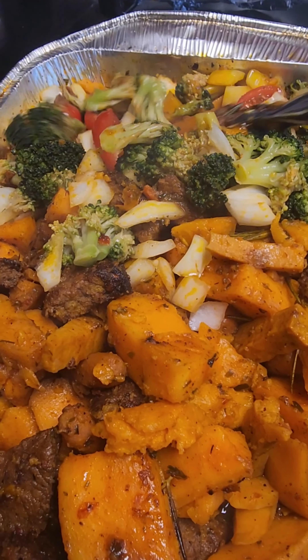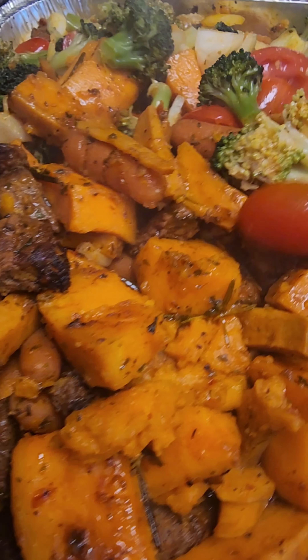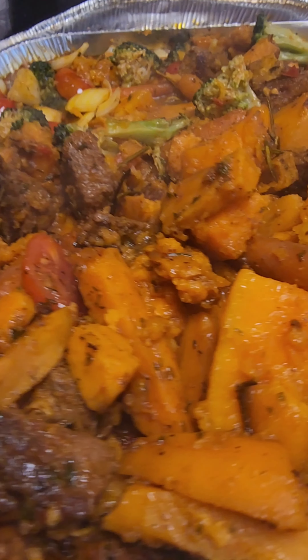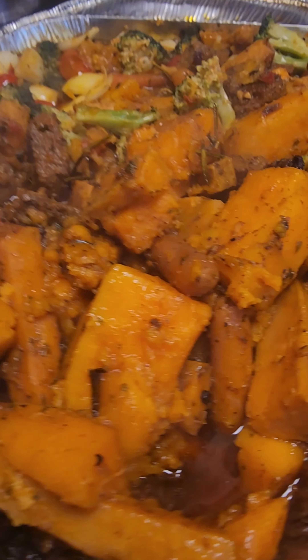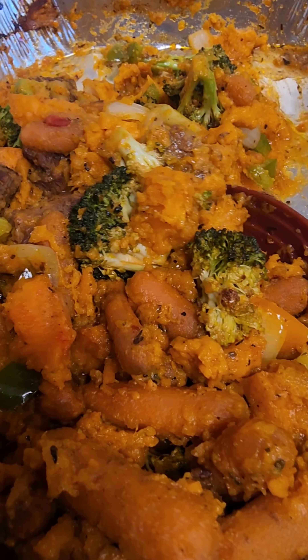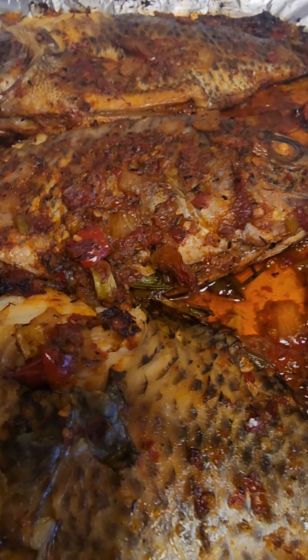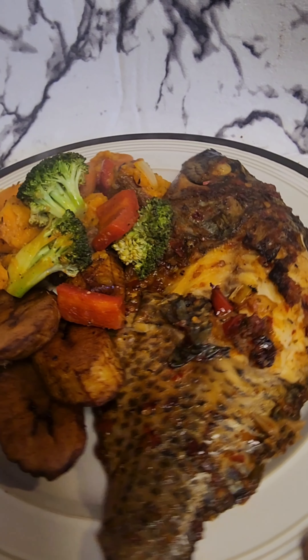I add extra vegetables — broccoli and some grape tomatoes. It's optional, but I just love grape tomatoes when I'm cooking. Add any vegetables of your choice, then put it back in the oven for a couple more minutes until fully cooked. Everything is ready and you can see how delicious it looks!